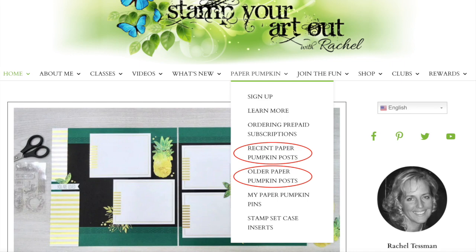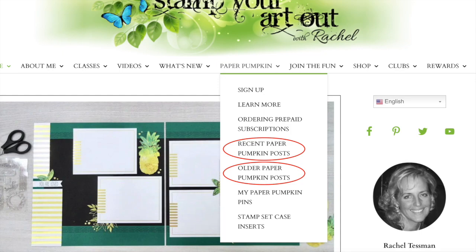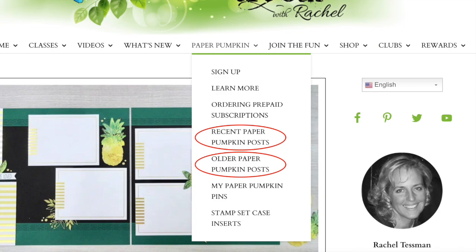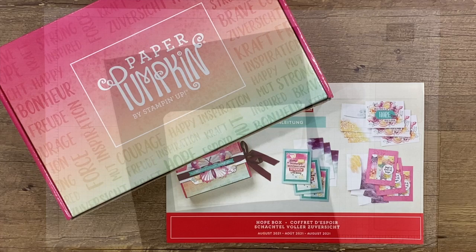If you're looking for ideas for past kits, visit my website at stampyourartout.com, click on Paper Pumpkin in the top menu, then choose Recent or Older Posts. I've been creating and sharing alternates since March of 2013 when Paper Pumpkin first began. I'm excited to create, so let's get started.